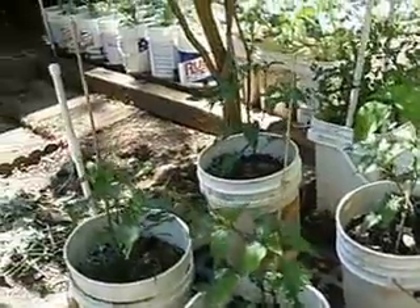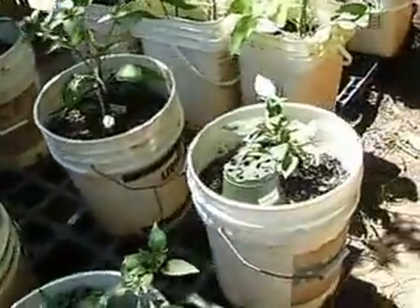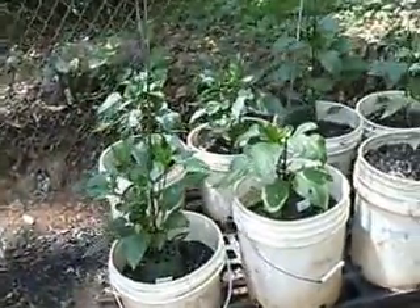I'm not sure, but we're gonna have to check that out. My pepper plants are really doing well. I just went and bought some more peppers that I'm gonna be transplanting here in the next couple of weeks.